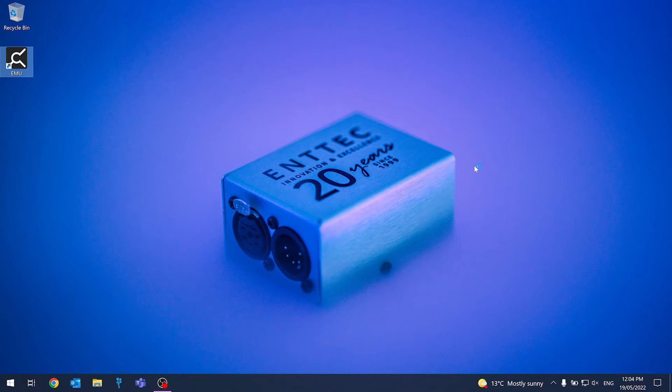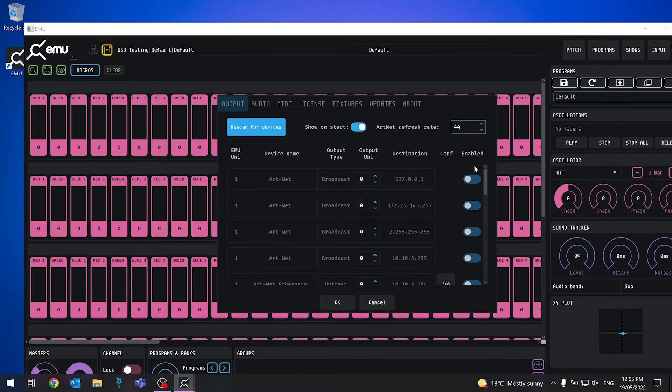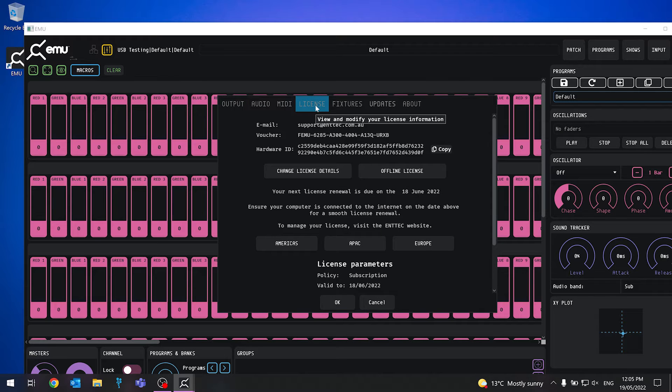Once we've sorted that, the next thing we need to do is open EMU on the computer that has the license you want to transfer from — in our case, it's my desktop upstairs. Next, we'll click on the cog or gear icon, which will take us to the settings page.